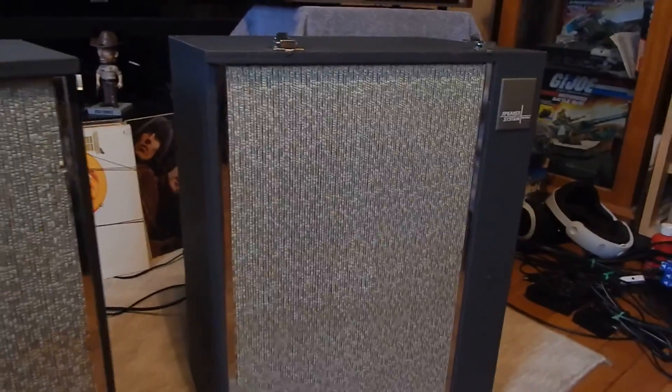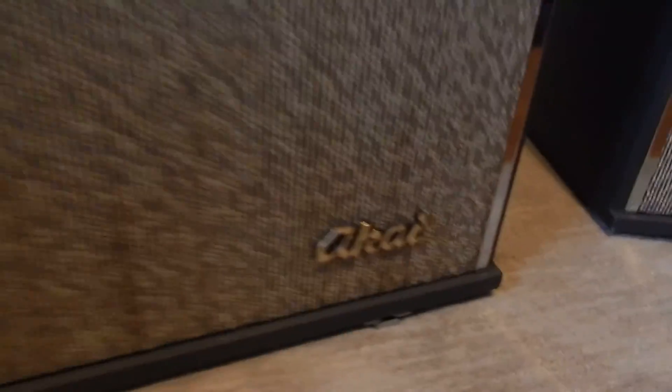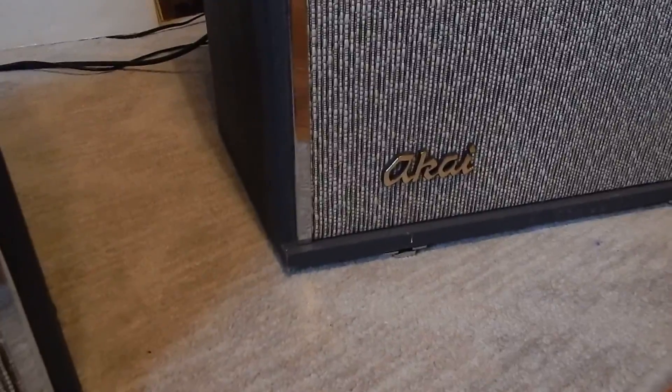They actually closed together the speakers. The cabinet's pretty nice shape. All the drivers seem to be working fine. You know, they got little marks here and there, but they are older, you know. Got the nice logos down below.